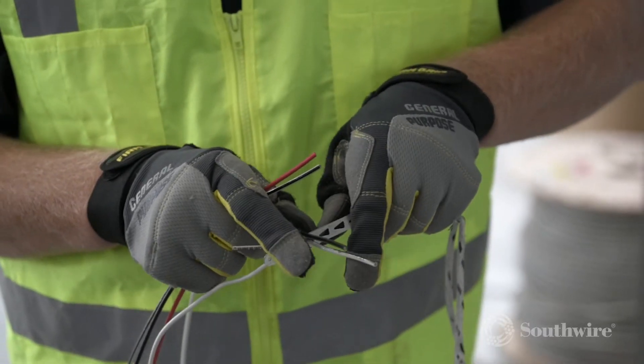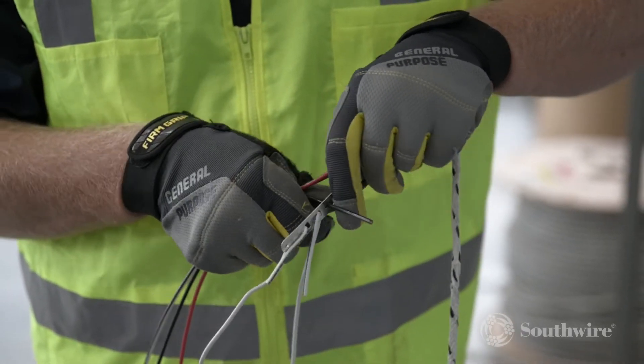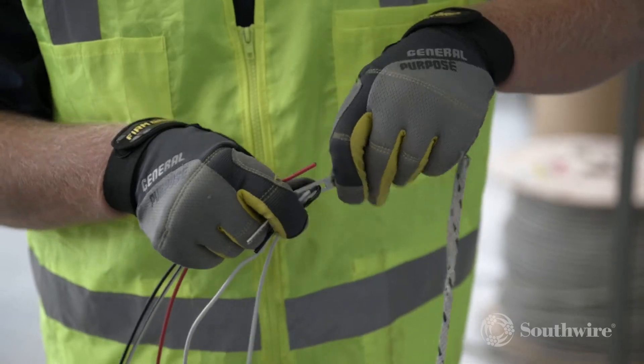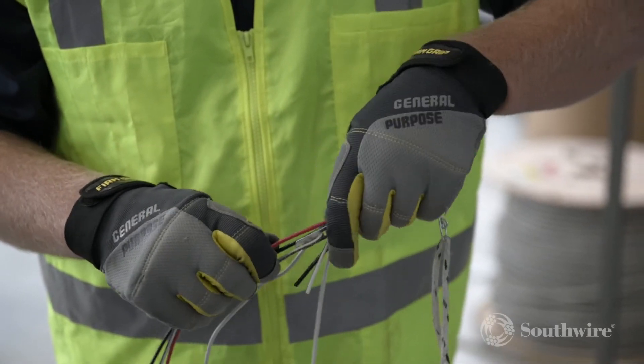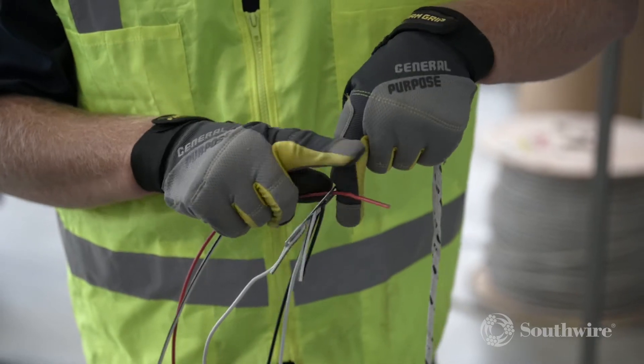Our Grippit Circuit Management System can help make every branch circuit and home run pull safer, easier, and more productive. You can easily attach up to 7 wires per simple Grippit. The reusable pulling head saves time from making pulling heads and eliminates the need to strip or tape the wire.